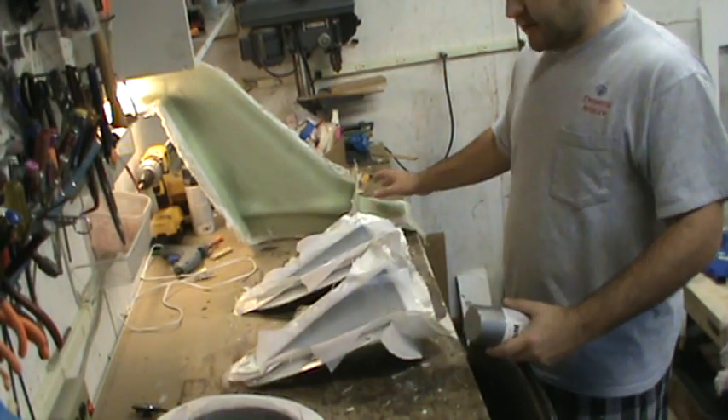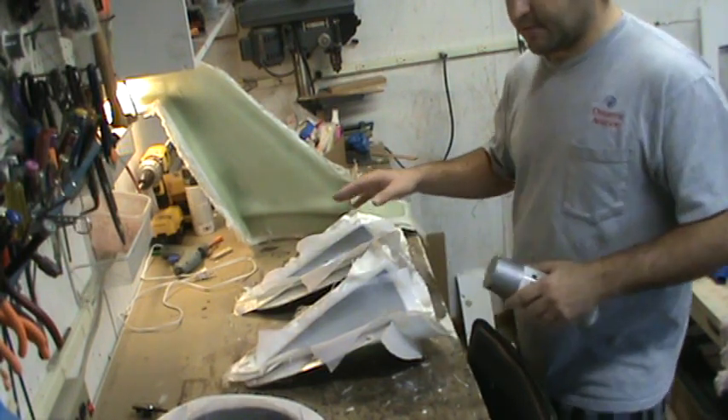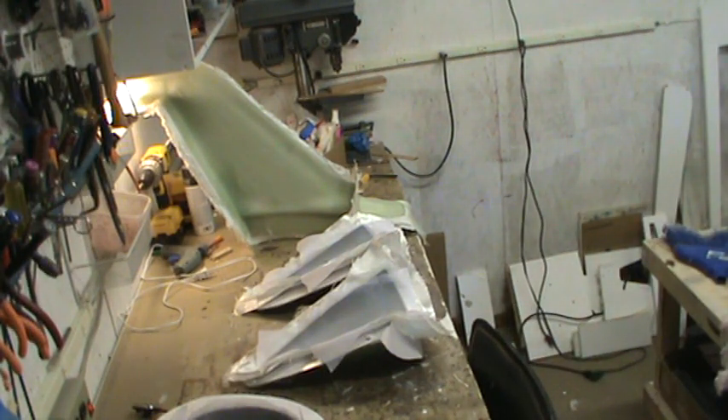I put down two coats of surface resin, got most of that mold laid up, and then started doing the layups for the exhaust nozzle and the nose cone.